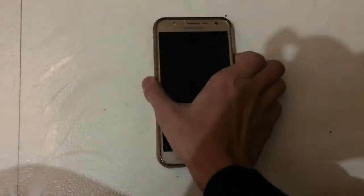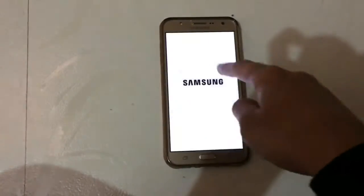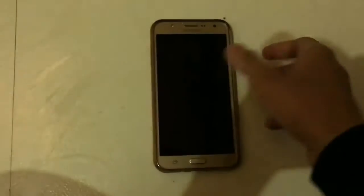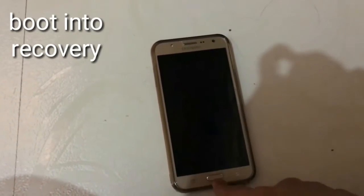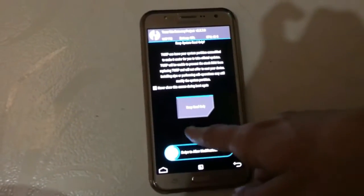So let's just boot into recovery. I'll power off my device. To boot into recovery, press the Volume Up, Power, and Home keys simultaneously. The phone is now booting into recovery — as you can see, it's TWRP recovery.